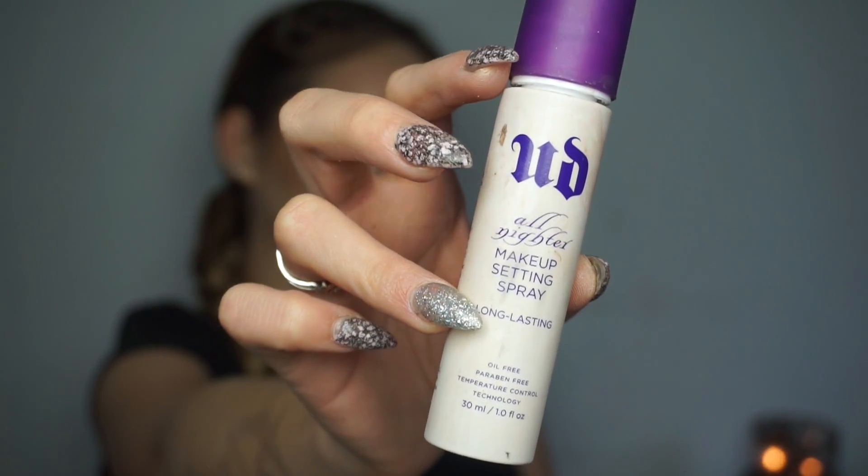To end off this makeup look and set everything, I'm using the Urban Decay All Nighter Setting Spray. That actually completes this makeup tutorial! I really hope you guys enjoyed it. I tried to make it super relaxed and instructional but easy. This is my everyday go-to makeup look — if you still want to feel glam without being over the top, and you can run errands, this is the look for you. I love you guys so much and really appreciate you watching. Leave any comments, feedback, or video requests down below!